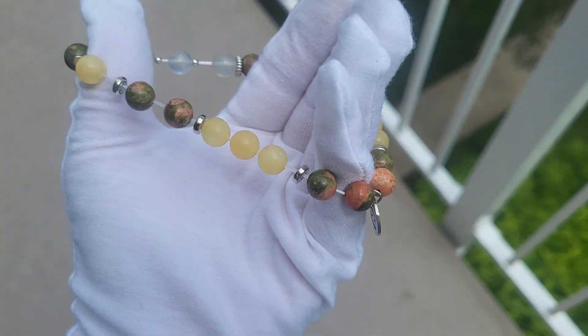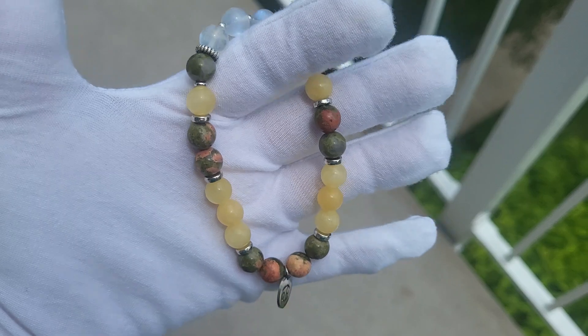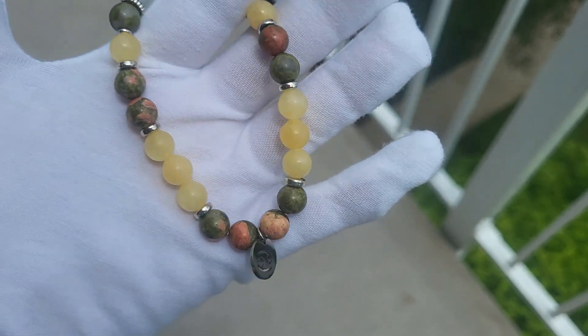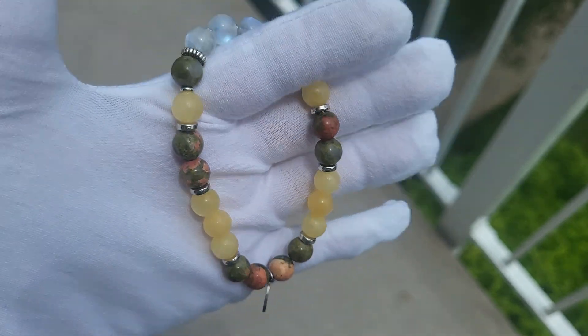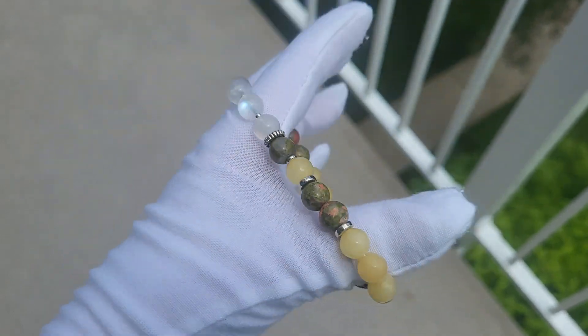All the bracelets come on fiber cord. Just make sure not to expose the bracelets to water for a very long period of time, because it affects both the stones and the cord, whether elastic or fiber. And do not expose bracelets to chemicals either.